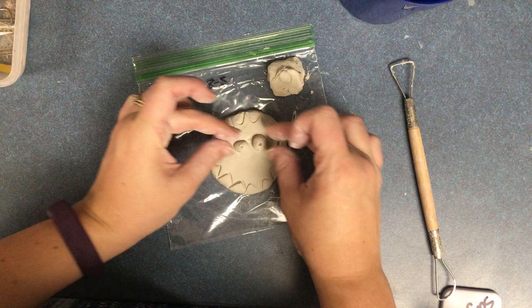When your clay dries, those pieces should stick on really nicely.